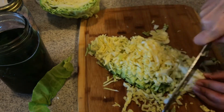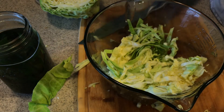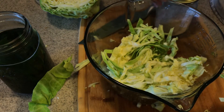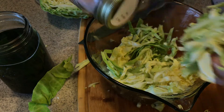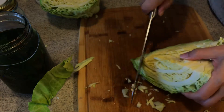As I'm cutting and adding the cabbage to the bowl, I like to salt it in layers — that just makes it go faster. You'll notice that as you work, the cabbage will start to wilt down and release its juices because of the salt, which makes the salt easier to distribute. So that's a good tip: salt as you go.